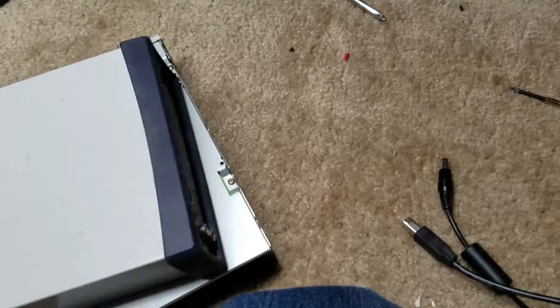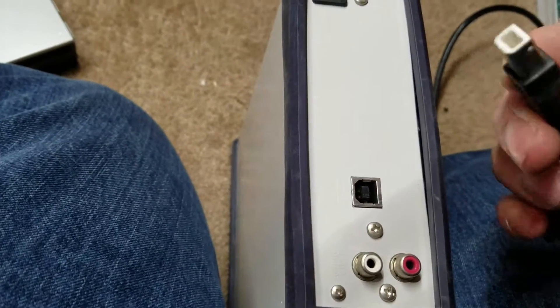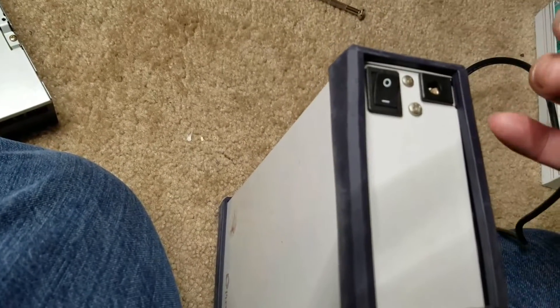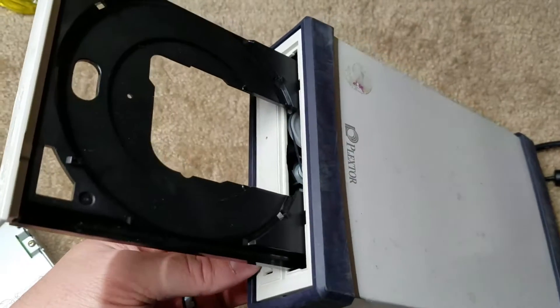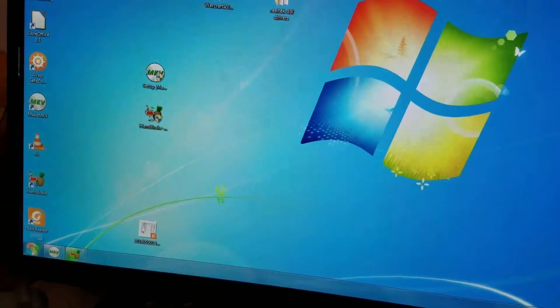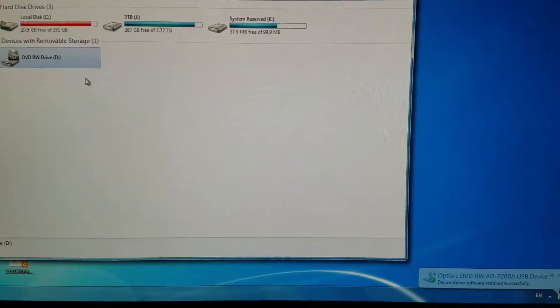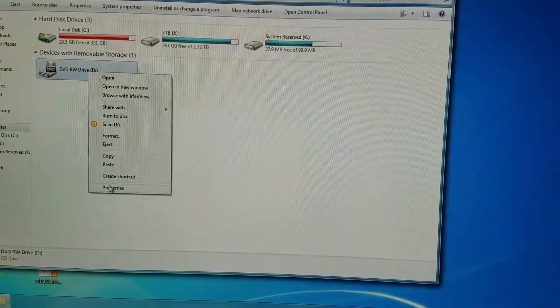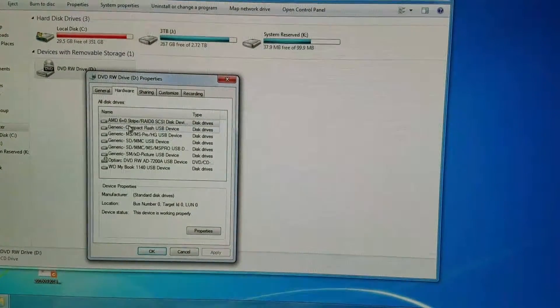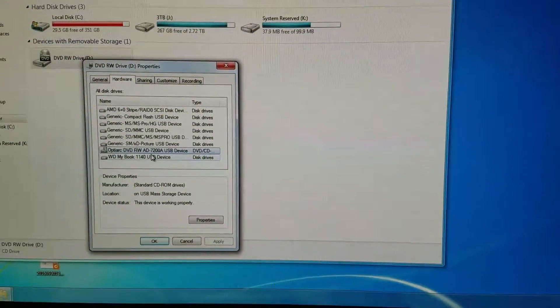Now the final thing to see if this is good is to plug it into my computer. I think that's 12 volts and it's on - it's blinking, it's got power. Now let's go to my computer. Just rendering some stuff - Computer DVD RW. There she be, USB device. That's awesome - it works!